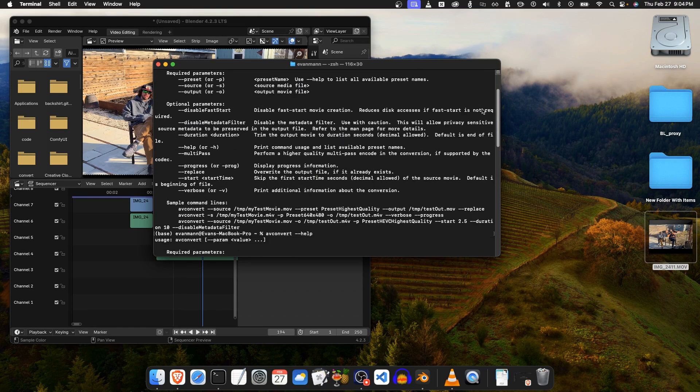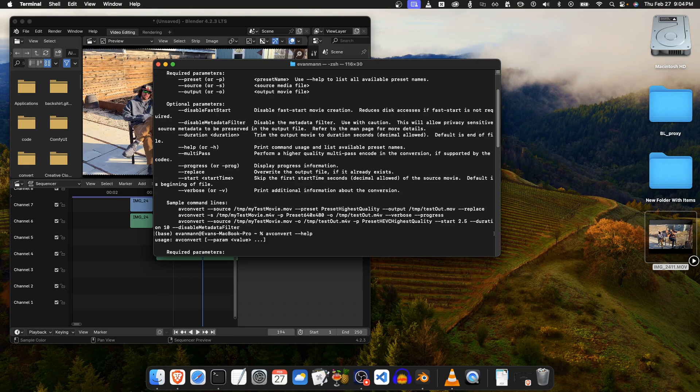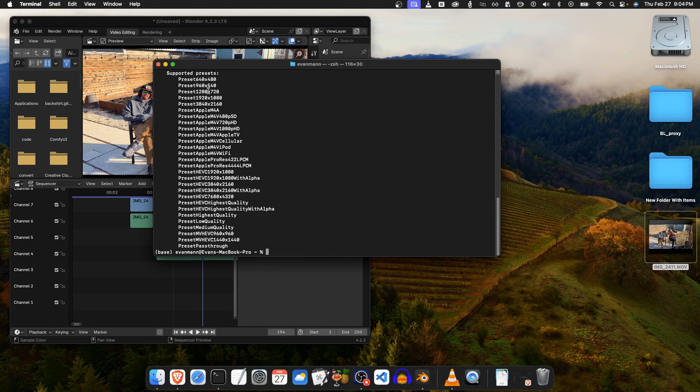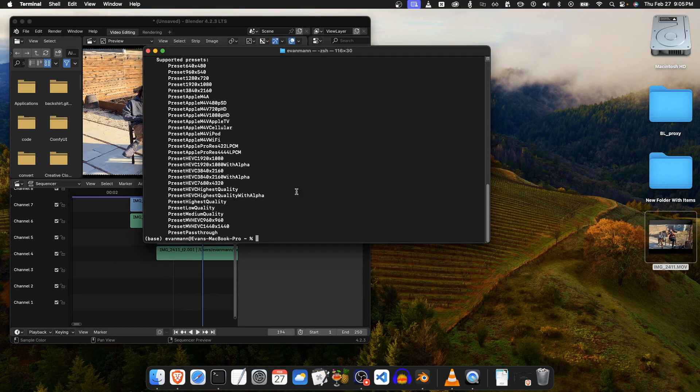I'm going to type `avconvert --help`. The way AV convert works is you give it a source, an output, and a preset. I found that using AV convert to convert these files does a much better job at tone mapping than Handbrake, and since it's a command line tool you can batch process a whole folder. Here are the supported presets — my video is 1080p.